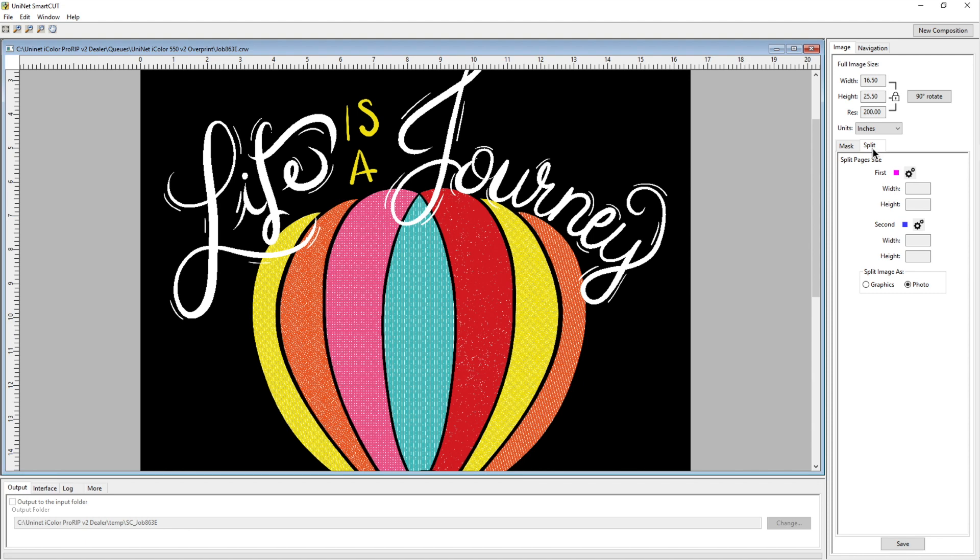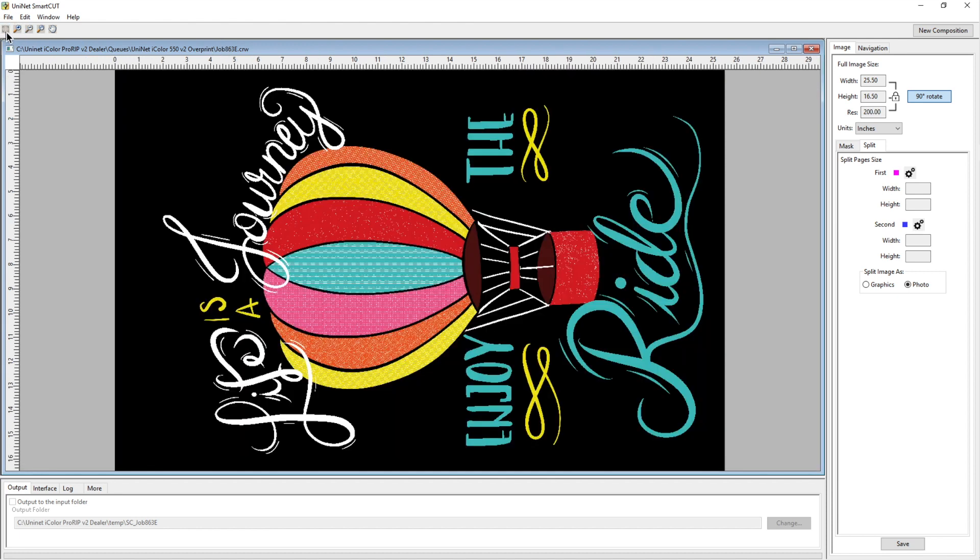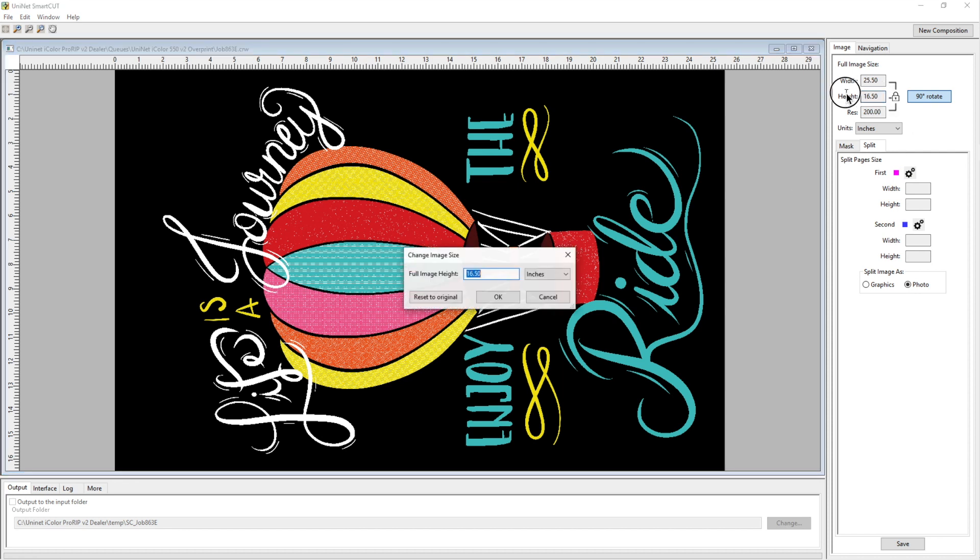Now we hit split. I like to rotate the image, especially if I'm using A4, because I find I do a better job of splitting it. When splitting a graphic image, you want to find the cleanest split line you can. I think this area right here works because the black is going to be removed, so I should be able to piece it together easily. I'm going to change my height to 9.75.